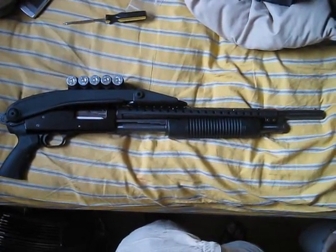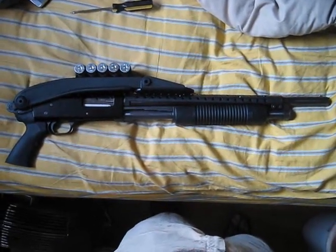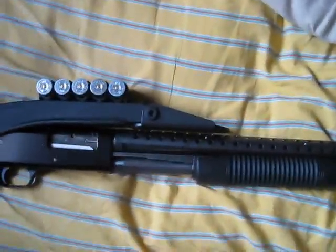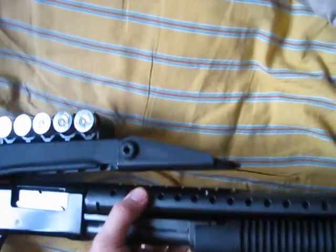The Mossberg 500 doesn't need an adapter, and it was a real solid fit screwing it in. I do notice that it is flush on the heat shield, but as you'll see, it likes to come up.